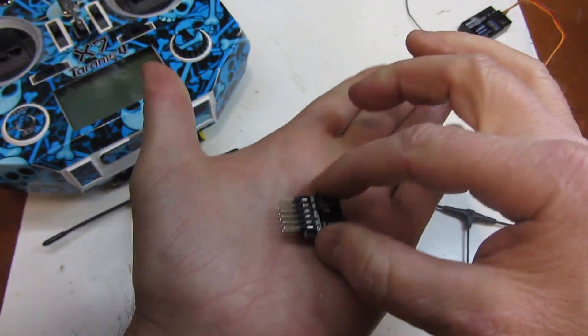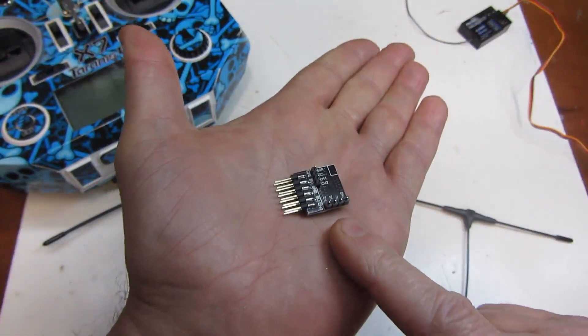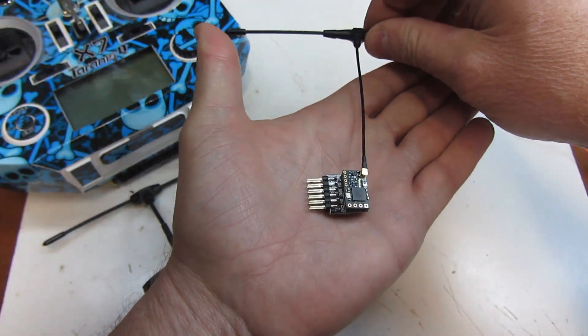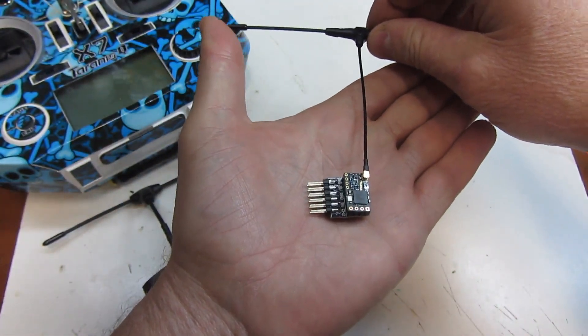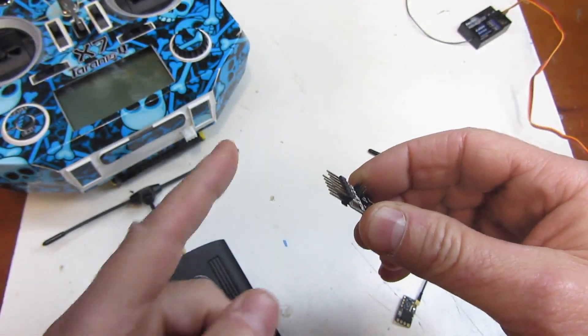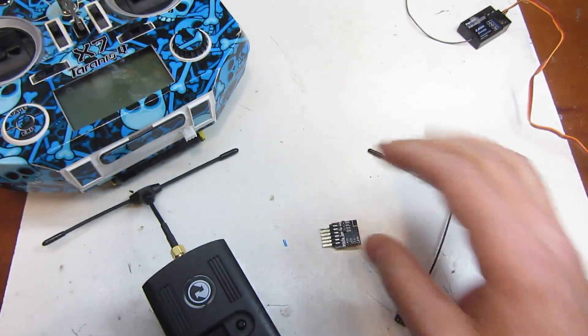Most importantly, what you're going to need to make this work is this little part right here — a breakout board. You simply place the receiver on top, solder it in, and that gives you pins to plug your servo or ESC into. We're going to cover that in a bit more detail in just a second.